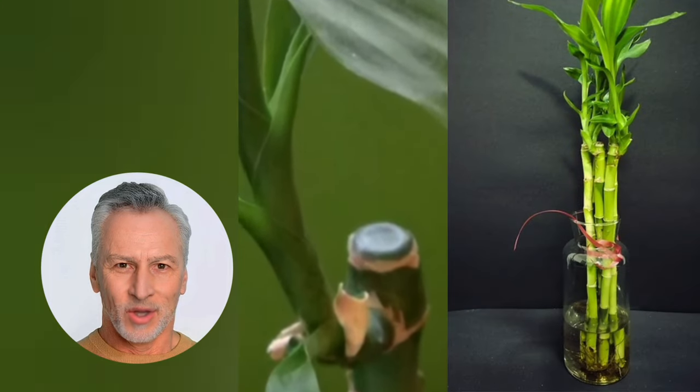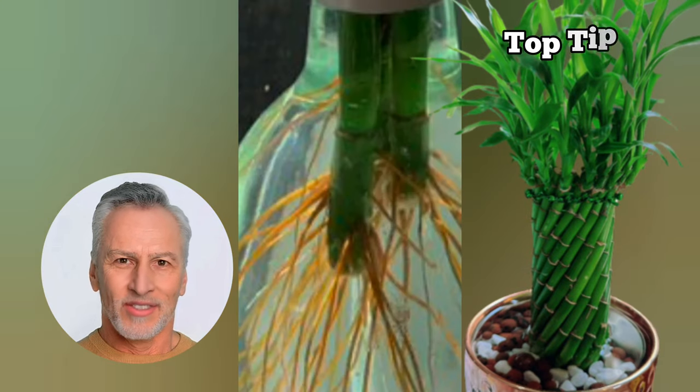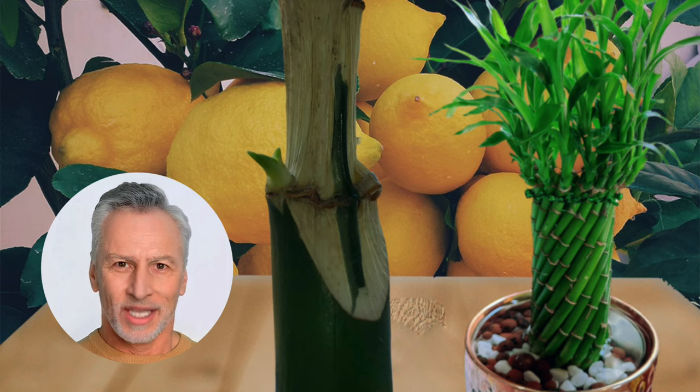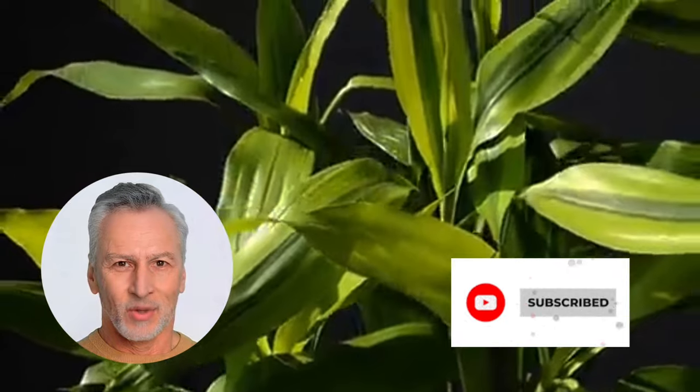Lucky bamboo can live for one to two years in water, but it can thrive even longer if you take good care of it. If you found this guide helpful, give it a thumbs up and share it with your friends and family. Don't forget to subscribe to the Garden Bamboo Plants channel for more lucky bamboo care tips. Happy bamboo growing!